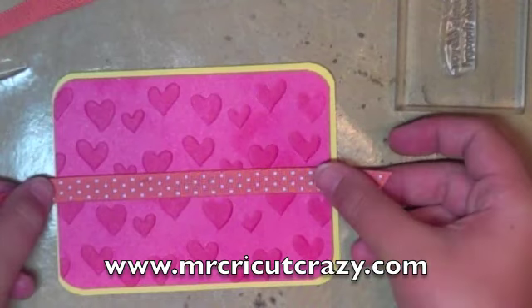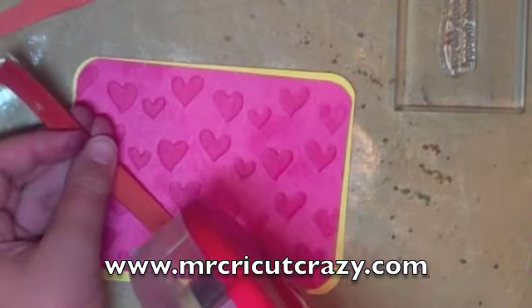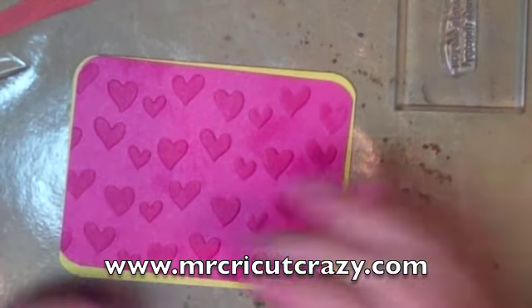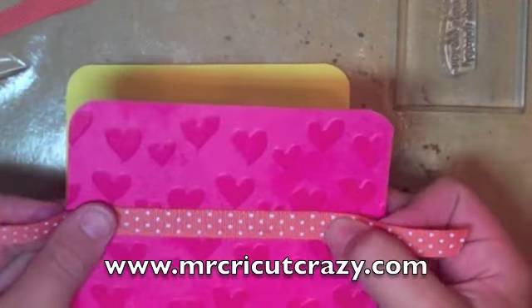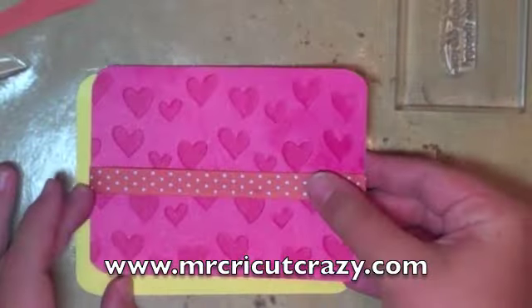So then we're going to take this orange ribbon. You all might think orange doesn't really go good with this, but it was what I wanted to use. And since this is Mr. Get Crazy's channel, it's not yours. That kind of made me laugh right there. So we're going to put this down — ta-da — and then put this down again, and put this down right here. It didn't really level up, but if you're making a card, it doesn't have to be perfect. Since this piece is so thick, I don't want to mess up the whole card.